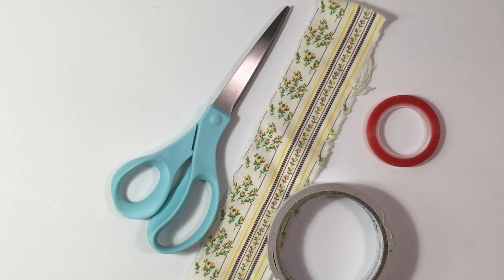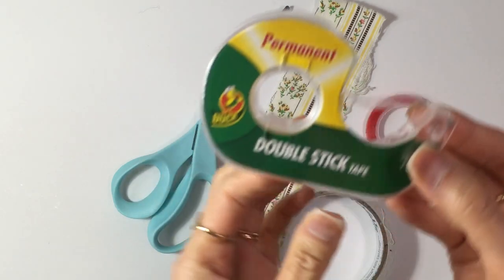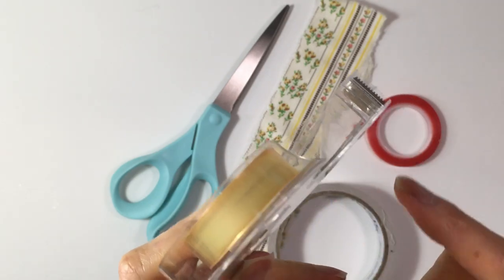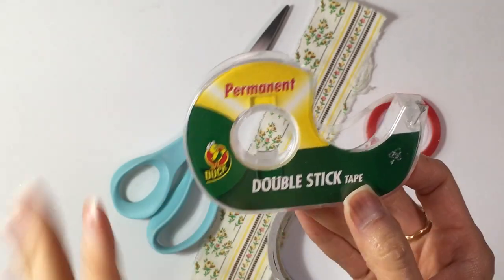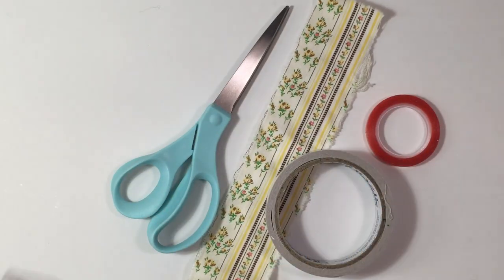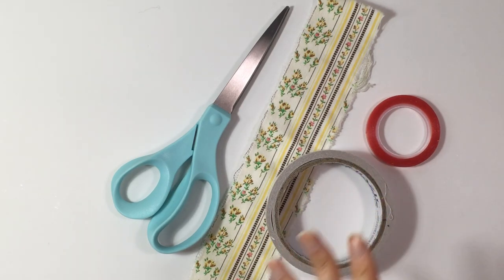Let me see if I can find another double-sided tape. This is double-stick tape right here, but there's no paper covering one side. So if you're going to use it right away, then you can use this kind of tape. But for the ones that I'm making, I'm making it so I can use it at a later date so that it can be stored. But if you don't have these kinds of tapes, I would definitely try it with the other kind of double-stick tape.